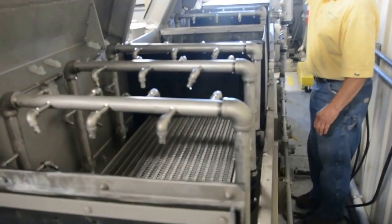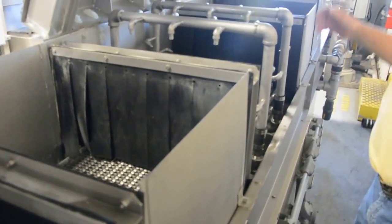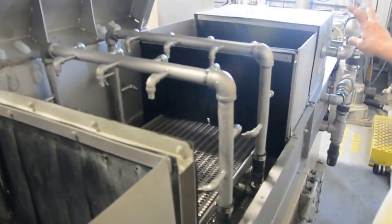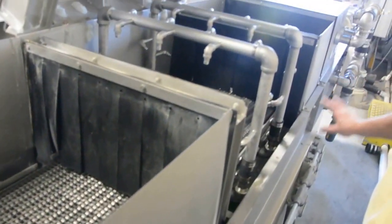The last tank is set up now for the rinse, and then we go into the blow-off. This is a blow-off with the top and the bottom, where we can control both the top and the bottom flow. All stainless steel construction.